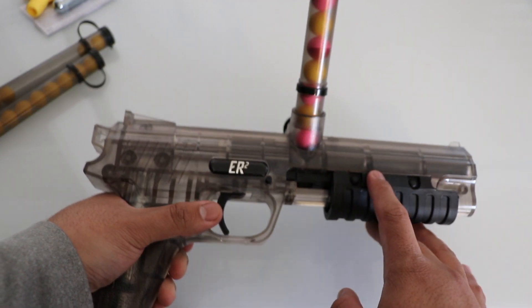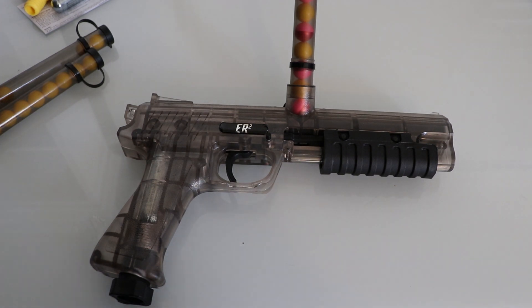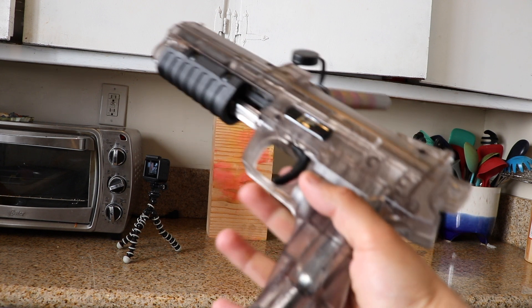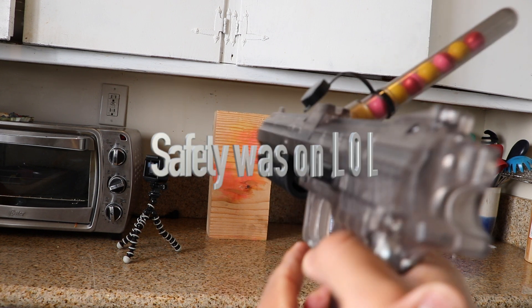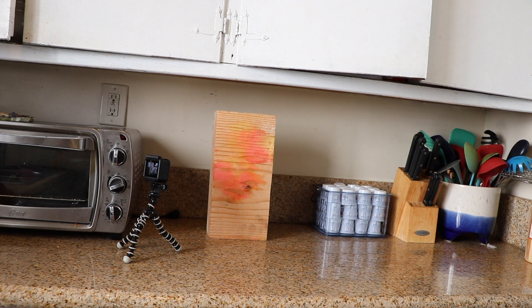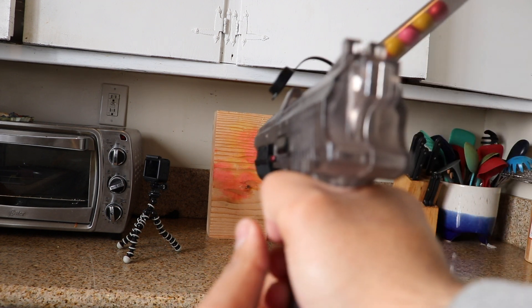Now let's do the shooting test to see how it works. Here's the gun, and I'll be shooting right there. Here's the gun, and right here is the safety.